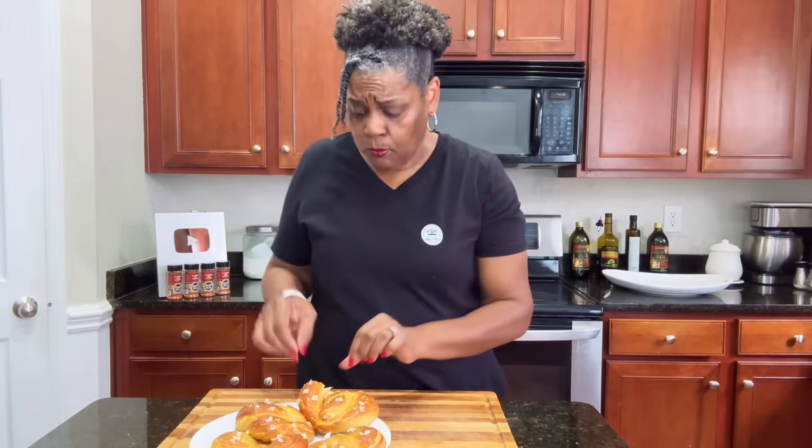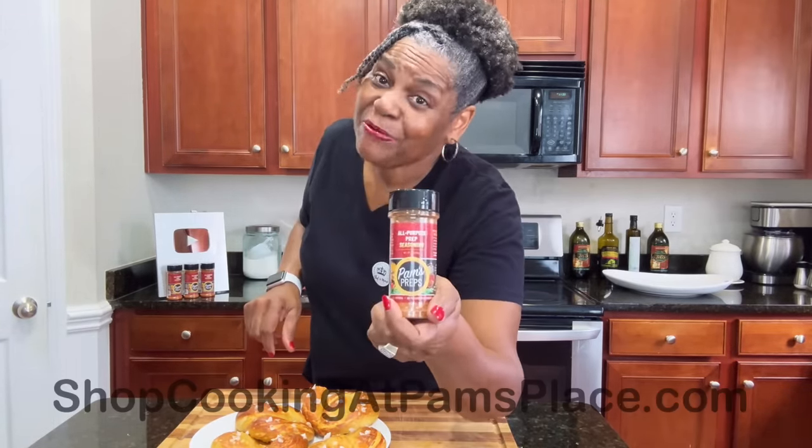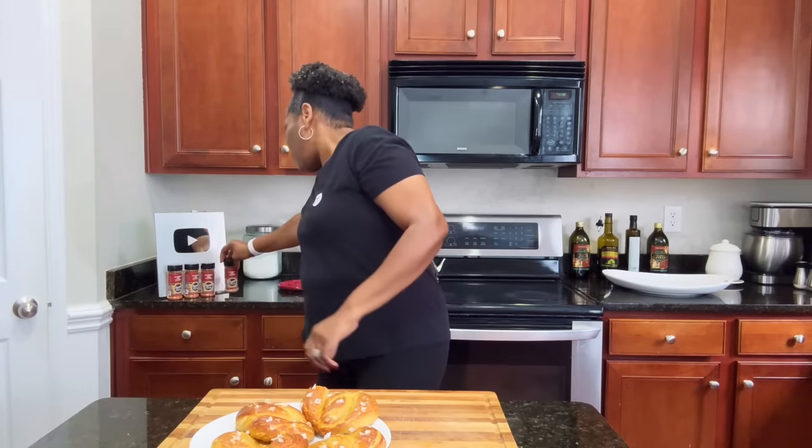You can alter these a little bit by adding some cheese when you roll it up, or put some garlic spread on it. You can make these however you want — they are very, very versatile and quick. I love a nice pretzel on a Saturday morning. That little flaky salt on top is absolutely amazing. Although we didn't use it today, if you don't have my all-purpose seasoning, check it out at shopcookingatpamsplace.com. I will see you all next time — the good Lord willing. Bye-bye.